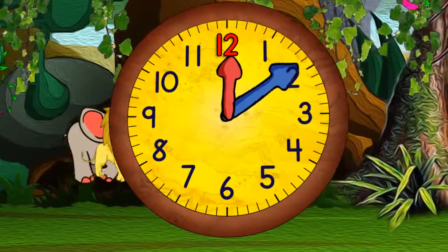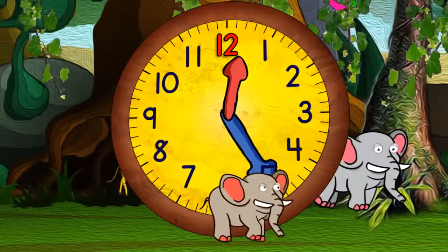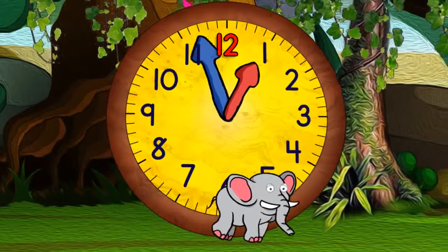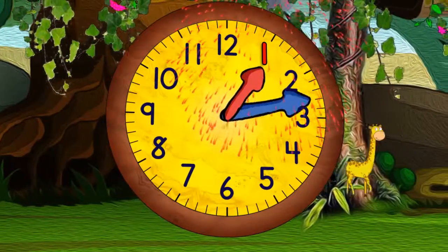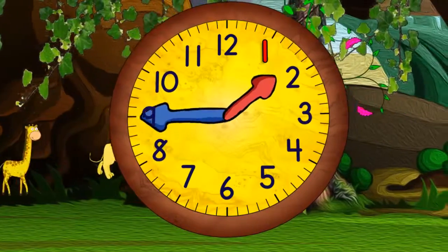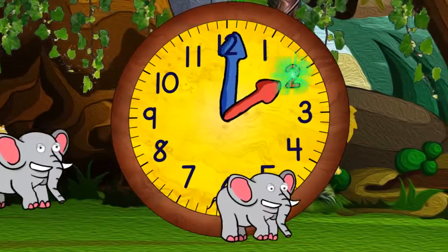Both hands begin moving around the clock, but the blue hand moves much faster than the red hand. When it gets to the top, it will be one o'clock. The blue hand must move faster than the red hand because as the red hand moves between each number, the blue hand has to go all the way around. Now it's two o'clock.